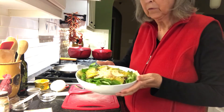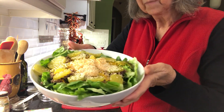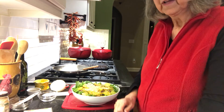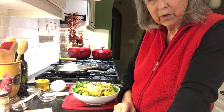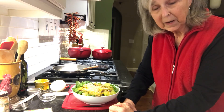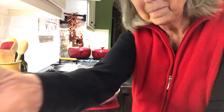Look at that beautiful salad, y'all — does that look pretty or what? So simple, and I am ready to dig into this. Hope you have a wonderful evening, hope you are planning a great week, and may God bless you in all that you do. Have a great evening — bye bye bye!